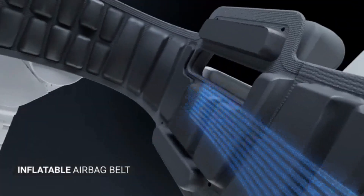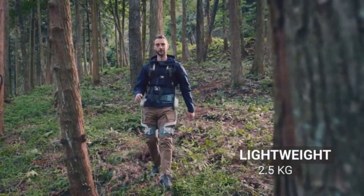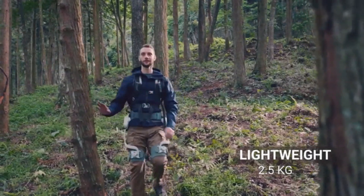yet comfortable structure suitable for many different body types. And at only 2.5 kilograms, you can wear it all day long.